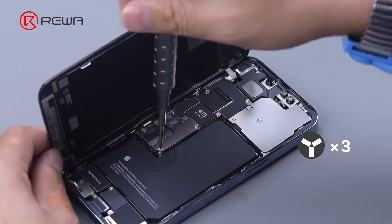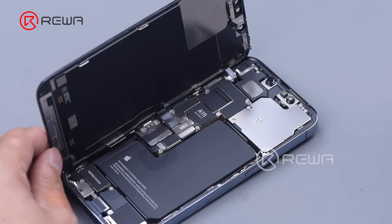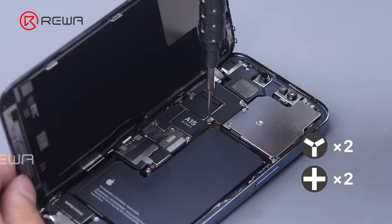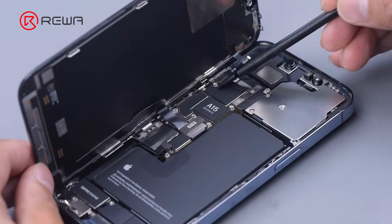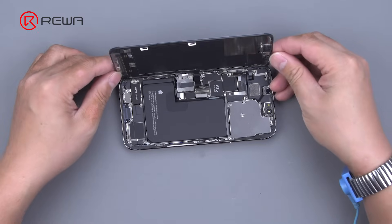Remove the three screws that secure the battery shielding cover and detach the cover. Disconnect the battery. Continue to remove the four screws that hold the sensor module shielding cover, then disconnect the flex cables of the sensor and screen to remove the screen.